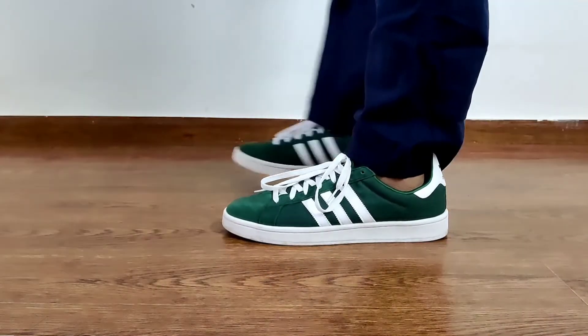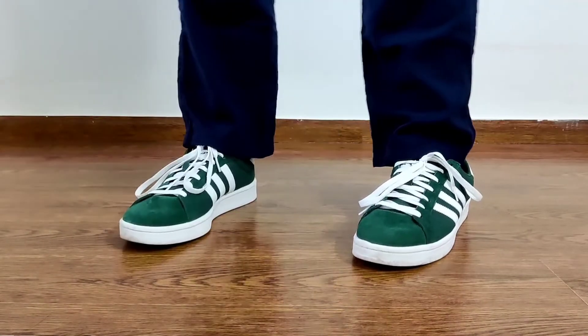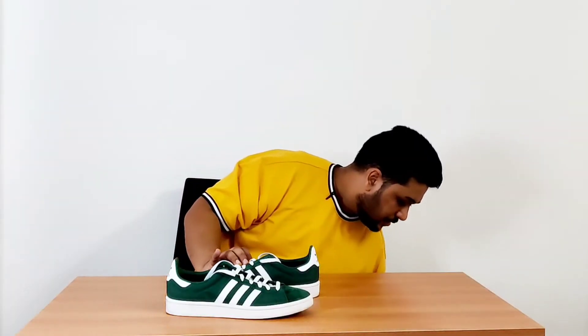One of the reasons why I really like the Campus silhouette is because of the sleek look the sneaker provides. I think it's really great for people who do not want to showcase their sneakers too much and want to have a low-key look. Honestly, this was not my first Campus purchase.